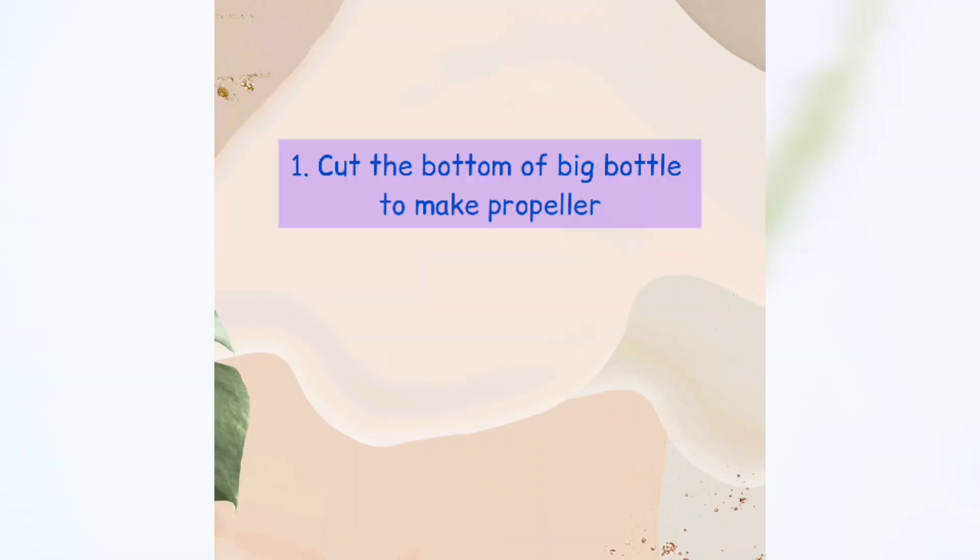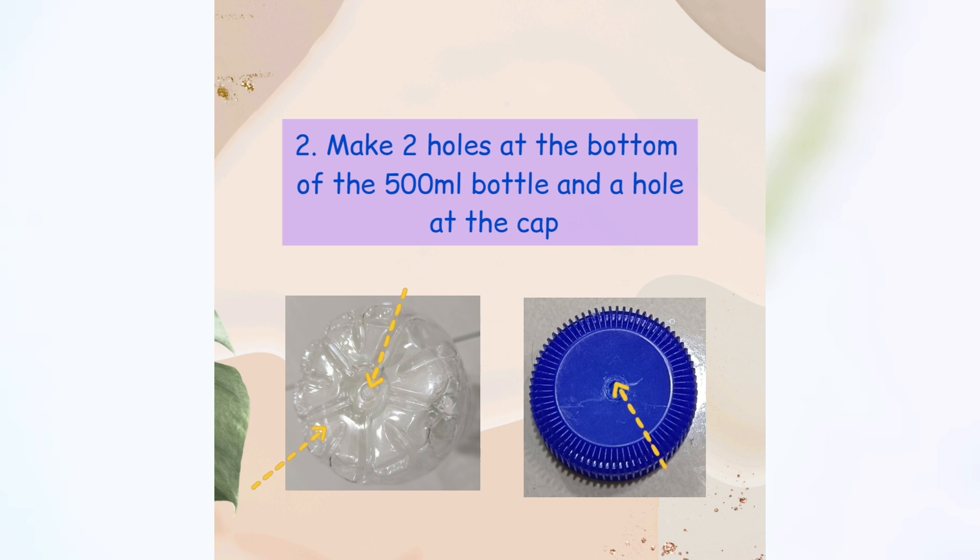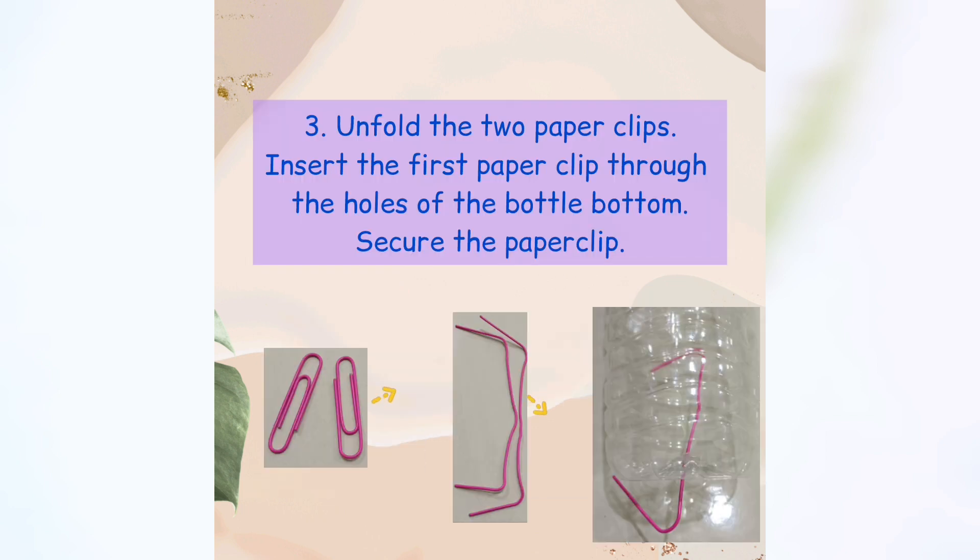Step one: Cut the bottom of the big bottle to make a propeller. Step two: Make two holes at the bottom of the 500 ml bottle and a hole at the cap. Step three: Unfold the two paper clips. Insert the first paper clip through the hole of the bottle bottom and secure the paper clip.